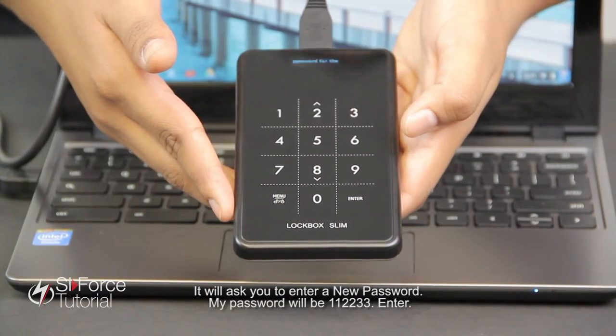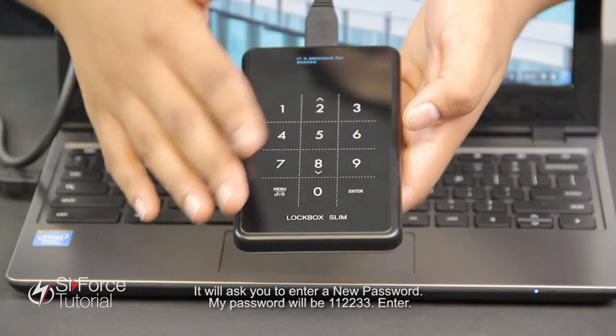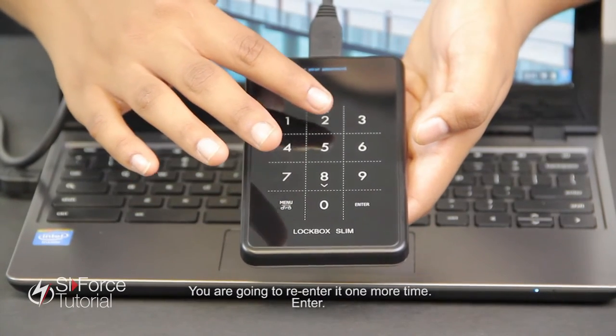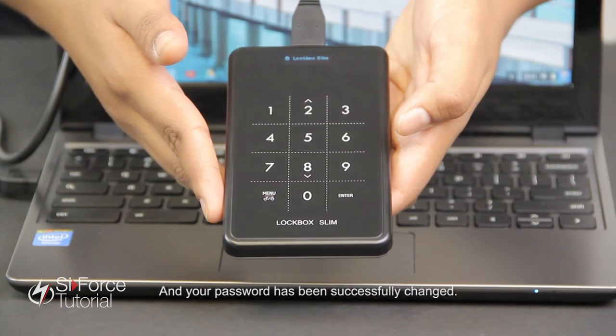It will ask you to enter a new password. My password will be one one two two three three. Enter. You're going to re-enter it one more time: one one two two three three. Enter. And your password has been successfully changed.